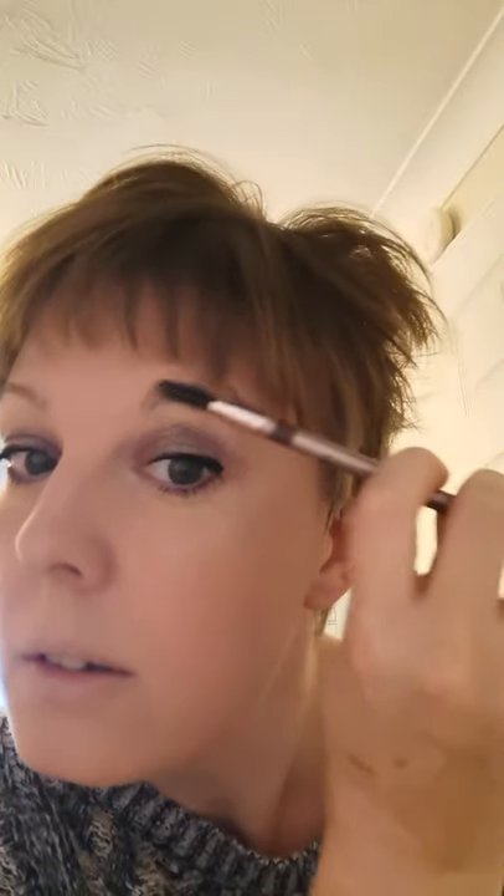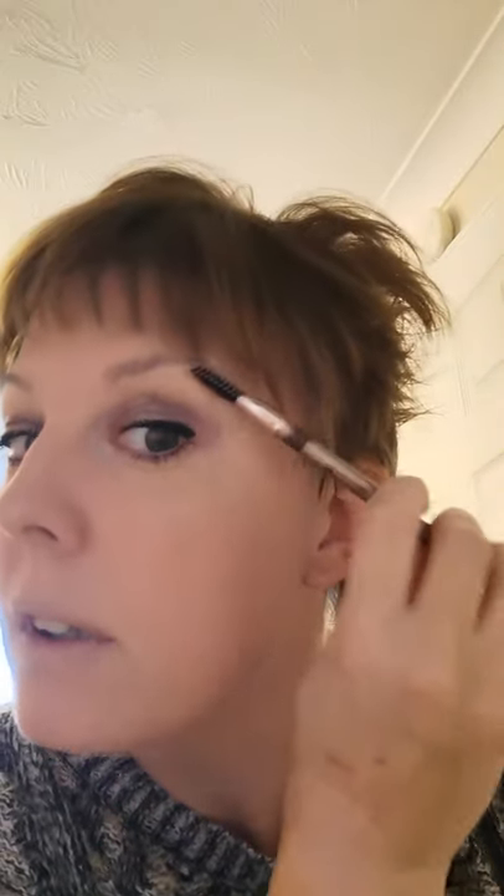Then we have four brow pencils — Ash, Blonde, Brown, and Black. Mine's going to be Brown today. They've got a nice little brush on the end and a nice pointy tip. I'll excuse the hair as well — brush my eyebrows. Really funny doing it on camera but there you go.